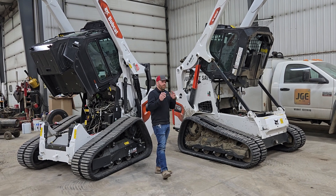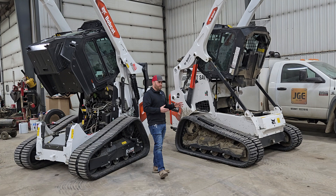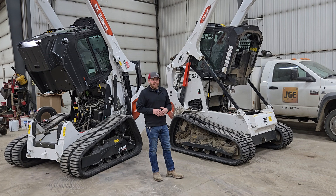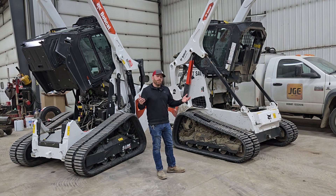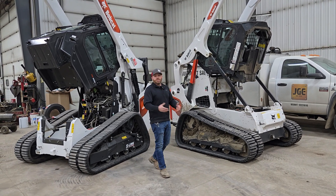Bobcat is at the forefront of both of these. As far as roller suspension goes, another manufacturer just kind of came out with something similar. Bobcat's already been doing it for 10 plus years, and it's popular, it's reliable. They're both reliable, they're both dependable. And we're going to dive into it.